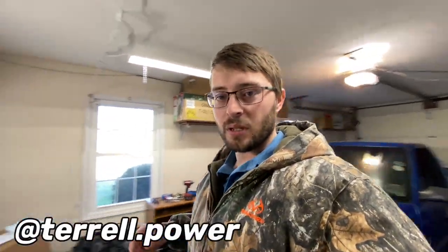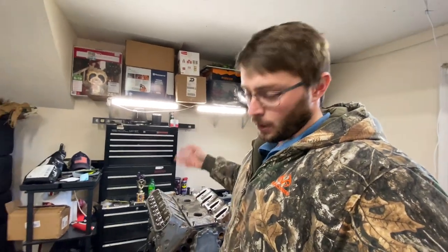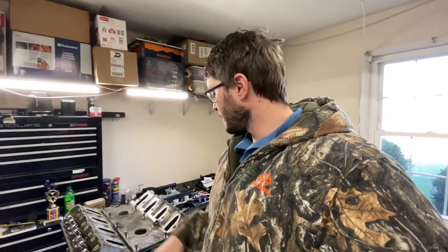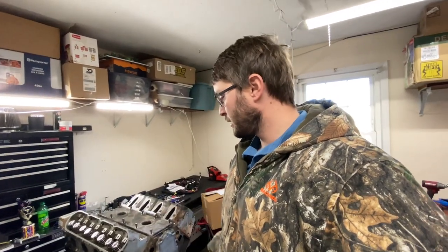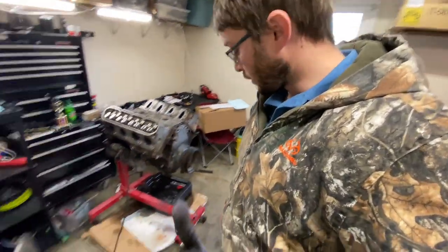What's up everybody, welcome to episode 5 of Hayfield Garage. Today's episode we are pulling the 5.3 apart - we're going to pull the rods and pistons out of it, pull the heads off, and inspect everything. We've got some bearings and rings coming, we're going to gap those and pop some new bearings in it. This will be a time-lapse video for some of it, so let's get started.